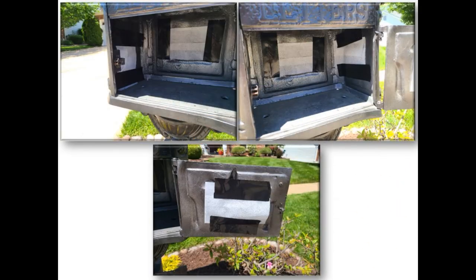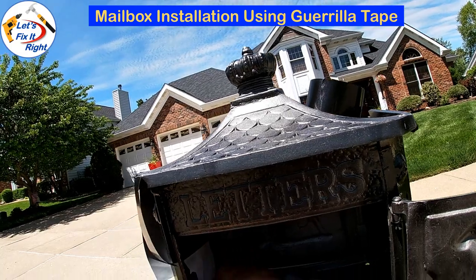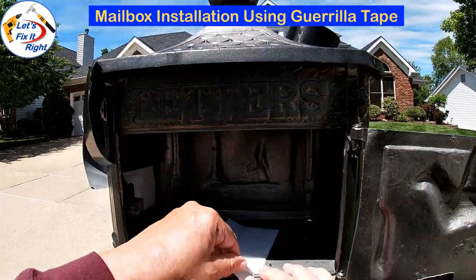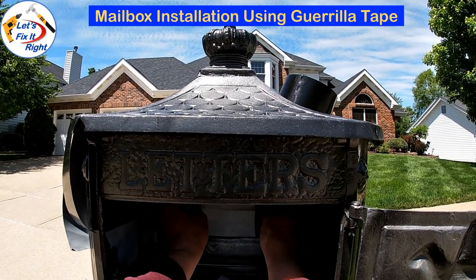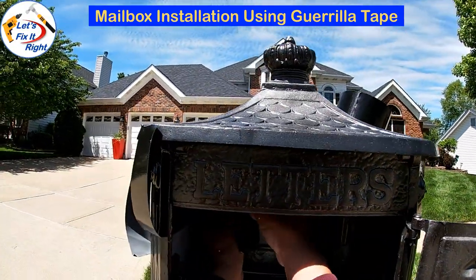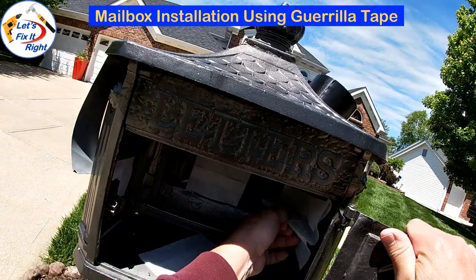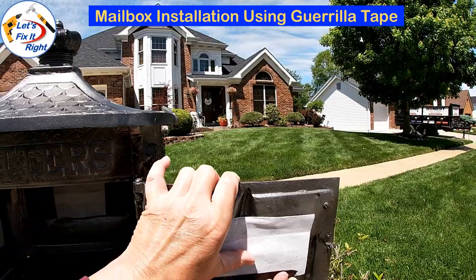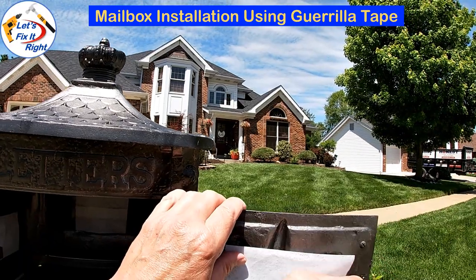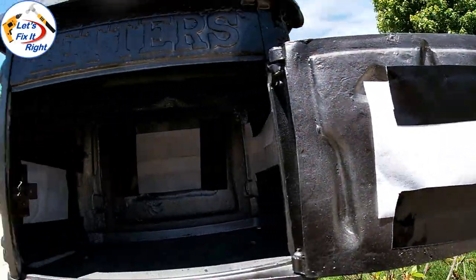For my mailbox installation, I installed a dryer sheet on each of the three inside walls of the mailbox, as well as on the inside of the mailbox door. I secured each dryer sheet with two pieces of Gorilla Tape to the inside of the mailbox, so our mailman doesn't have to worry about inadvertently knocking them off when he inserts the mail. Once again, I'm using Gorilla Tape for this long-term installation. That completes our installation inside the mailbox.